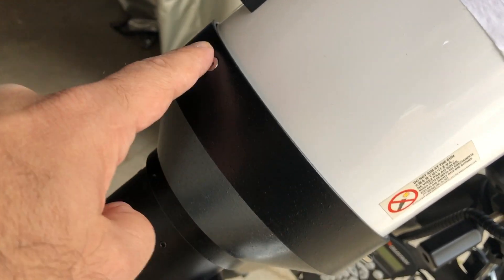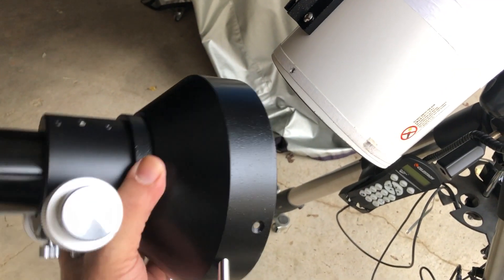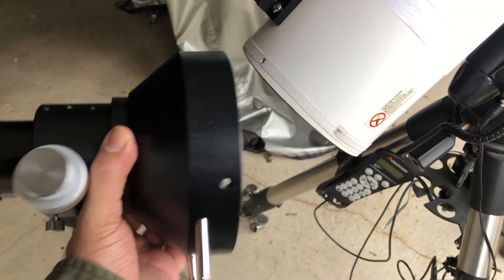Here's the old focuser that I'm gonna replace. It looks like it's just held on by a few screws here and I can just get them off with my allen wrench. I got it off with those three screws and it's definitely lighter than my Moonlight focuser, so I'll be adding on a few pounds.